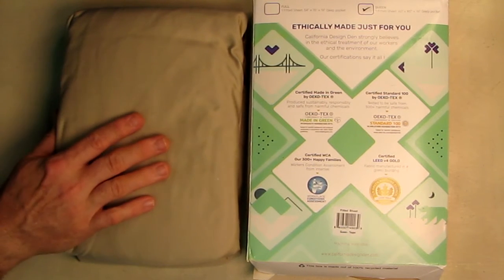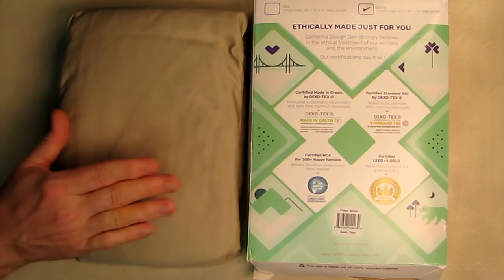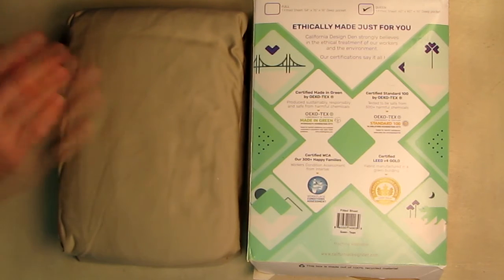This comes with a 100% satisfaction guarantee backed by incredible customer service. If for any reason you don't love their bed sheets, you can return them within 30 days for a full refund using Amazon's guidelines. You can also contact them through Amazon's messaging system if you have any questions about this product.